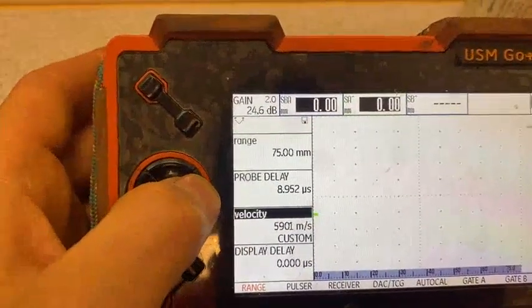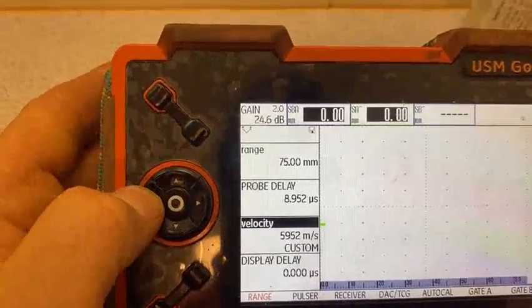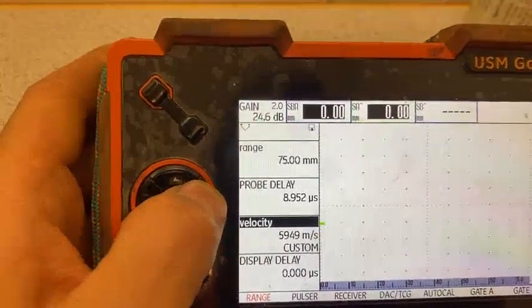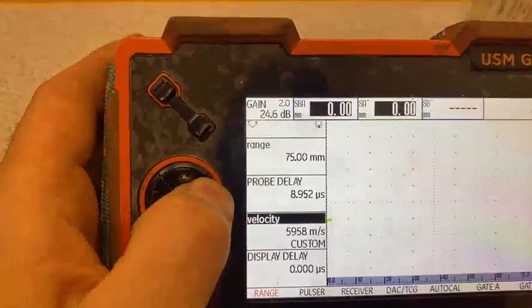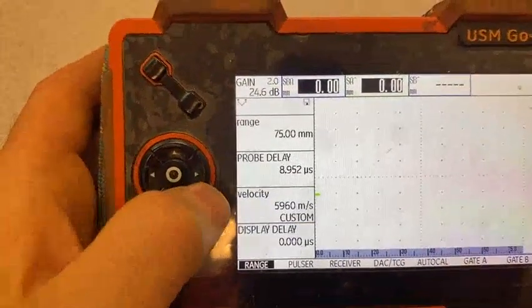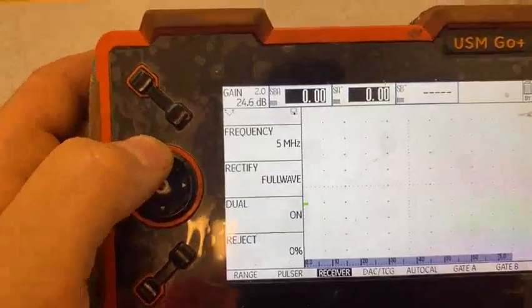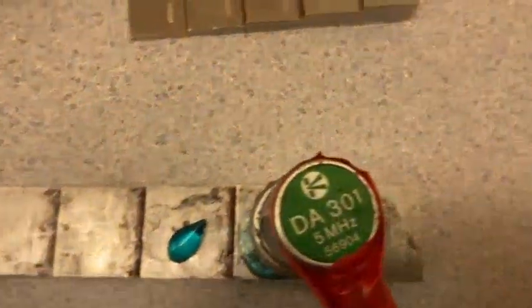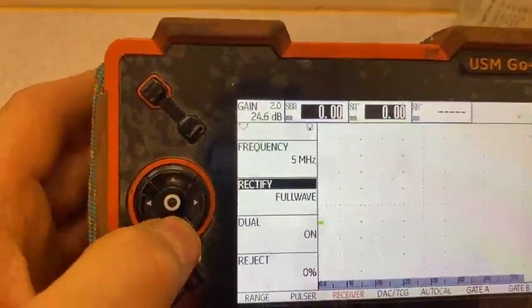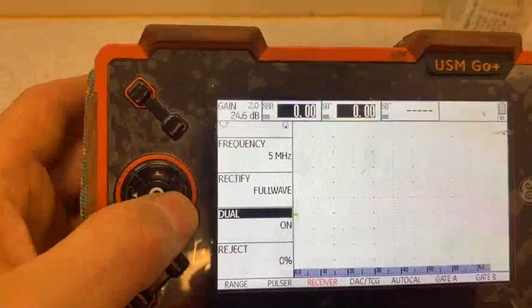Five nine — confirmed. Also we go to pulse receiver and change frequency. We check the probe; on the probe it says 5MHz. Normally it's four but here it's five, so we change it to five, full wave and dual, because it's a double crystal with two signals.